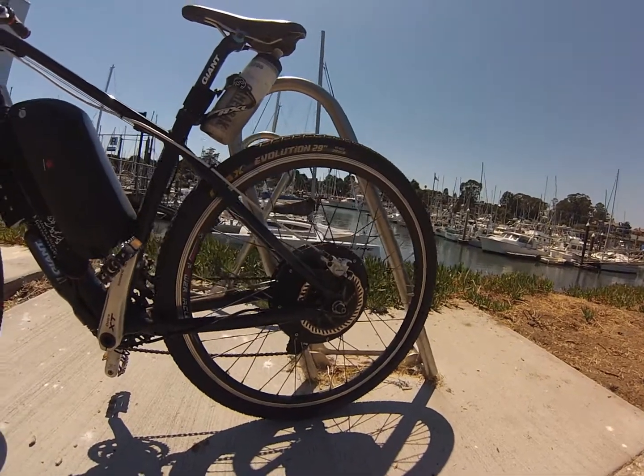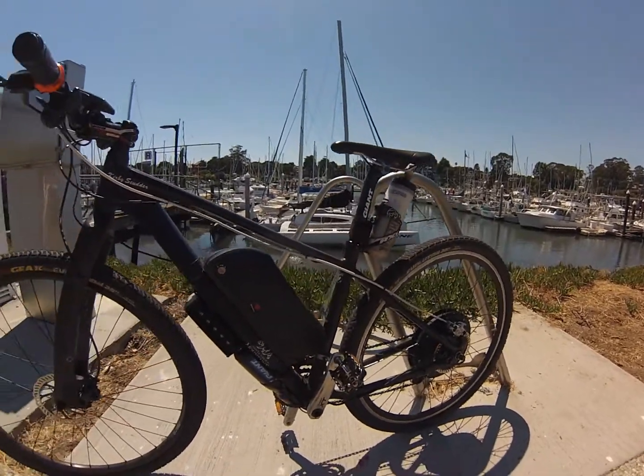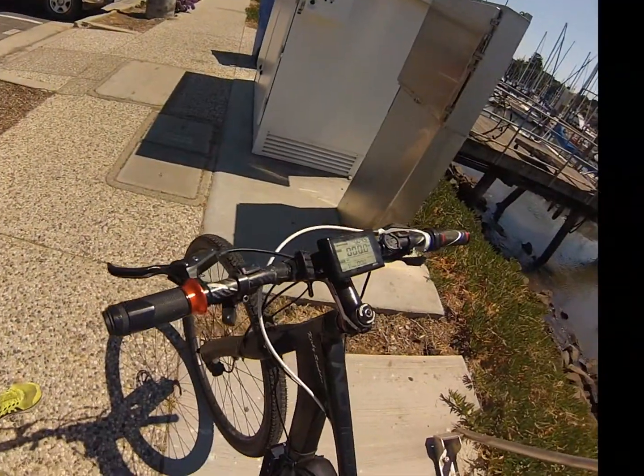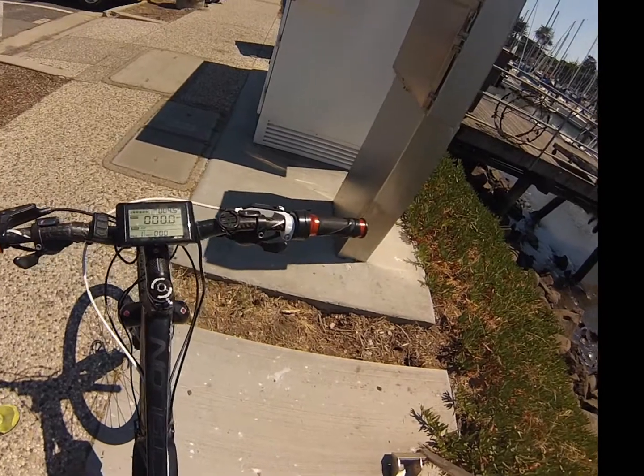This is my Giant Talon 29er hardtail bike. Great bike even without the conversion kit, but I recently added a conversion kit putting on a 1200 watt rear motor with a 48 volt battery, 17.5 amp hours. Tons of power, tons of distance.